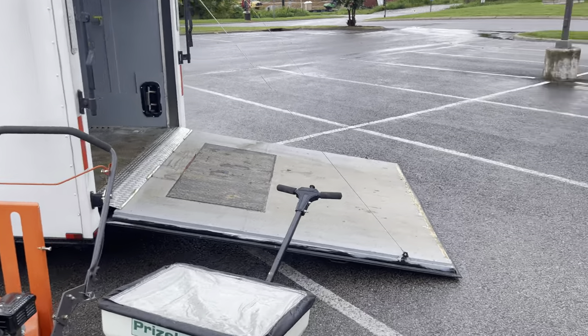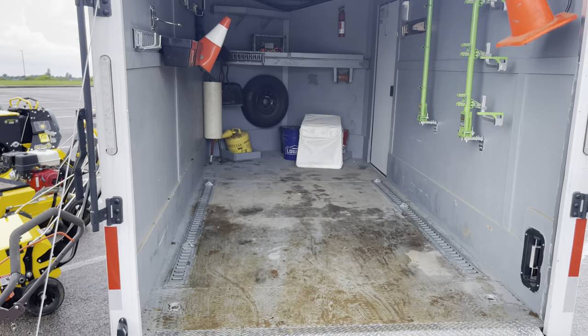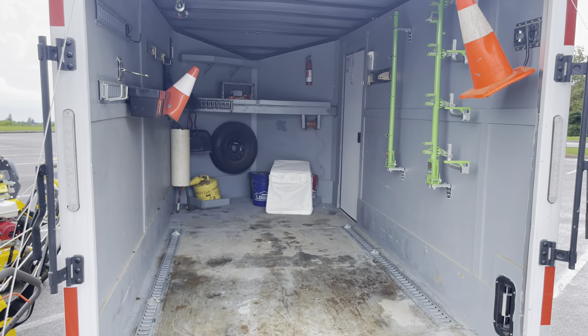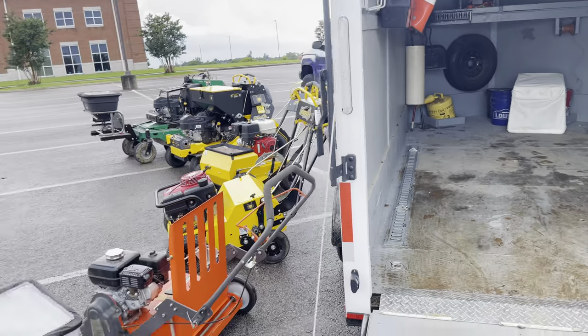Simple trailer, nothing special to it. I painted it, have a couple racks because it was going to be my lawn care trailer, but things changed, so it's going to be my aeration trailer for now.